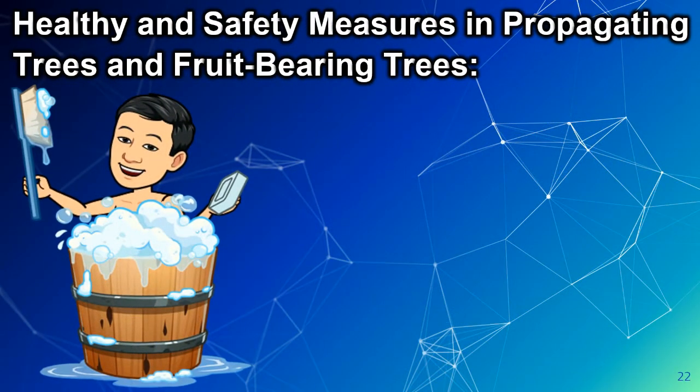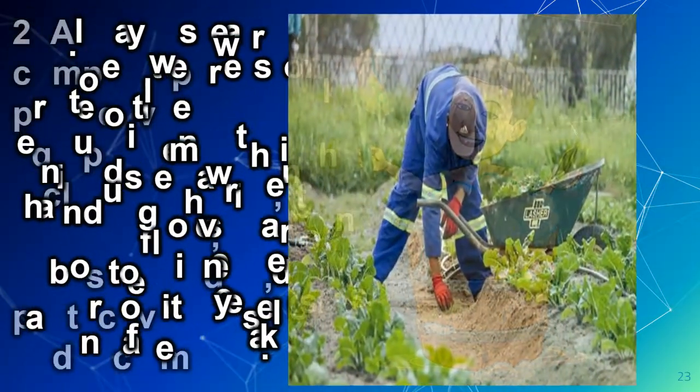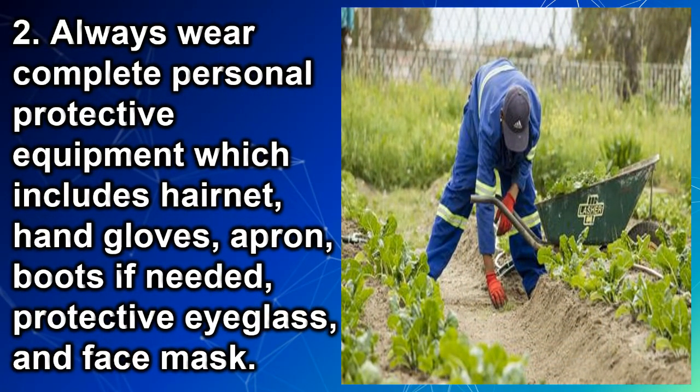Healthy and Safety Measures in Propagating Trees and Fruit-Bearing Trees. Number 1: Before working, make sure you have refreshed yourself, like taking a bath, in order to work well. Number 2: Always wear complete personal protective equipment, which includes hairnet, hand gloves, apron, boots if needed, protective eyeglass, and face mask.